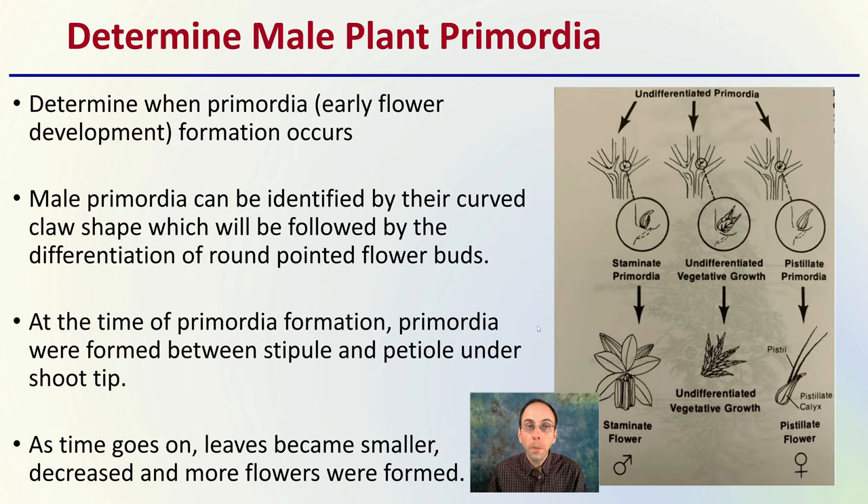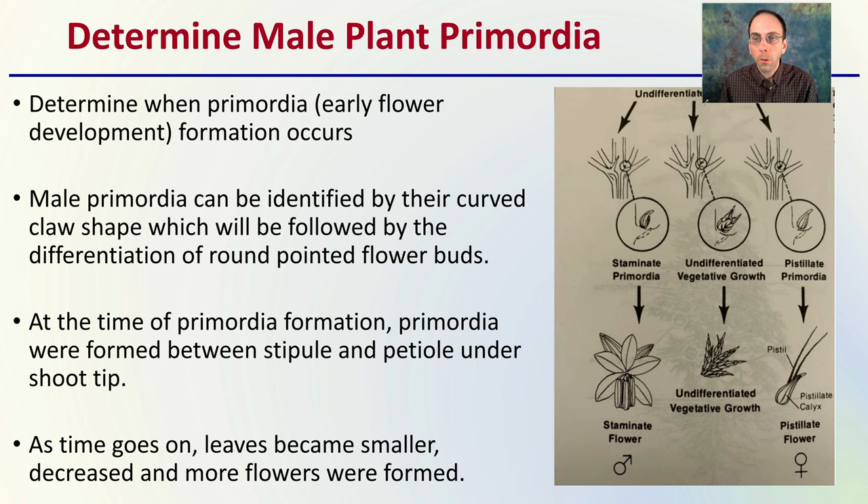First, we have to determine the male plant primordia — that's the early flower indication, the initial formation when it does occur. Male primordia can be identified by their curved, claw-shaped appearance, followed by the differentiation of round pointed flower buds. At the time of primordia formation, they were found between the stipule and the petiole under the shoot tip.